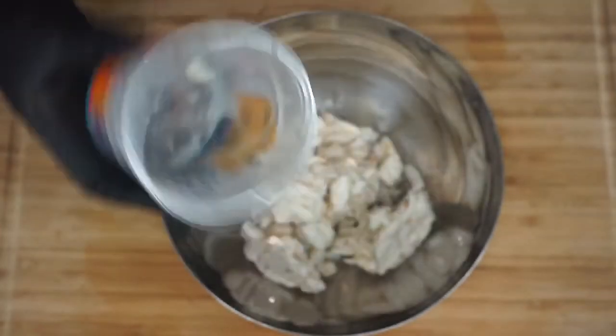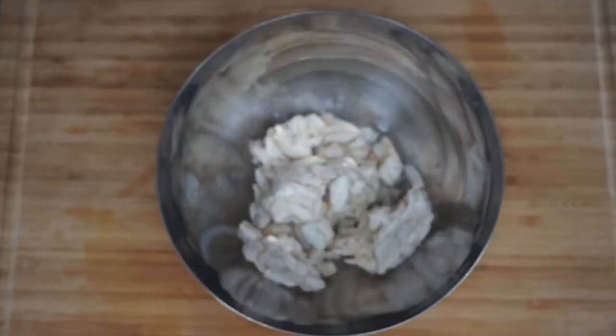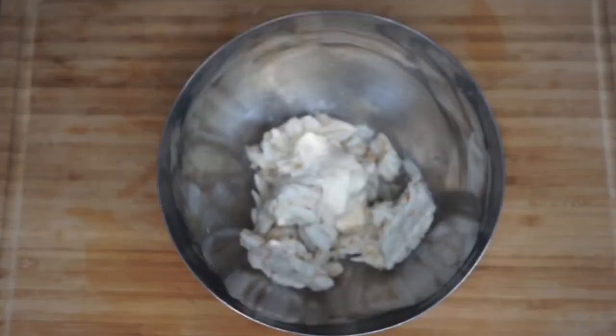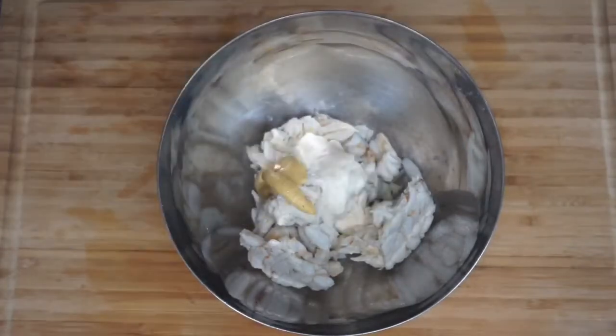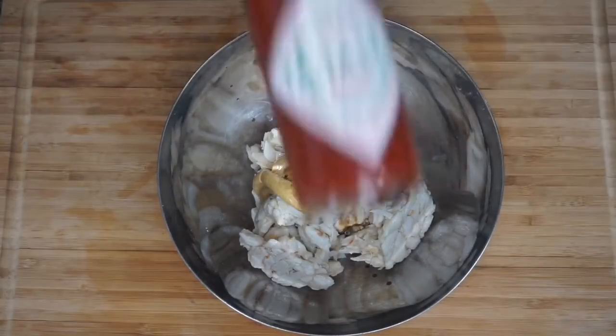You want to start off with some lump crab meat — add it to a bowl. Then get your mayonnaise. I don't like a lot of mayonnaise in my crab cakes, just a small spoonful, and that's it. Then add your Dijon mustard, just a squeeze. Then your Worcestershire, two splashes, that's it.